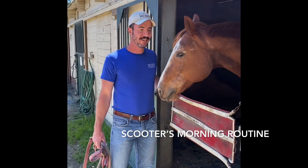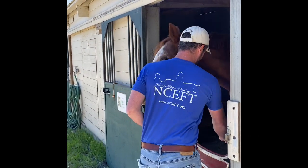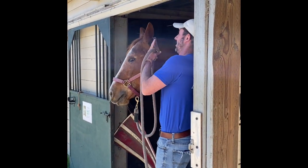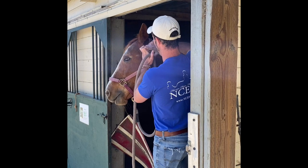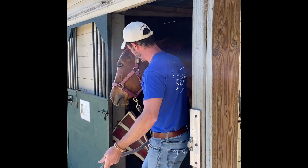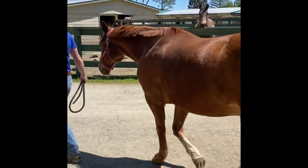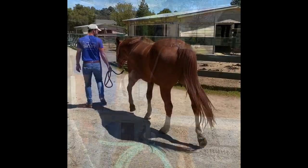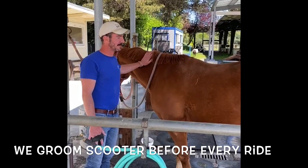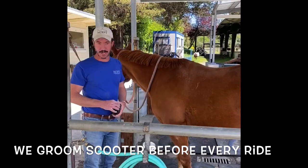Hey guys, it's Matt at NCEFT and this is Scooter. We wanted to show you a little bit about Scooter's routine and we're going to take him out for some exercise. But before we do that, we've got to get him cleaned up, so we're going to groom him.